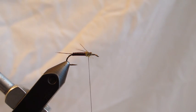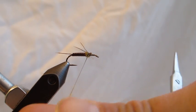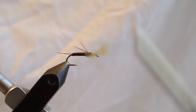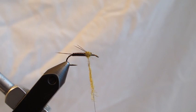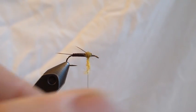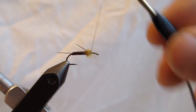We're going to dub another portion of the thorax. When you're dubbing this thorax it does not need to be ultra tight, because if it picks out a little bit it will look like gills — the gills of the stonefly nymph underneath the thorax. Go ahead and dub up that thorax.